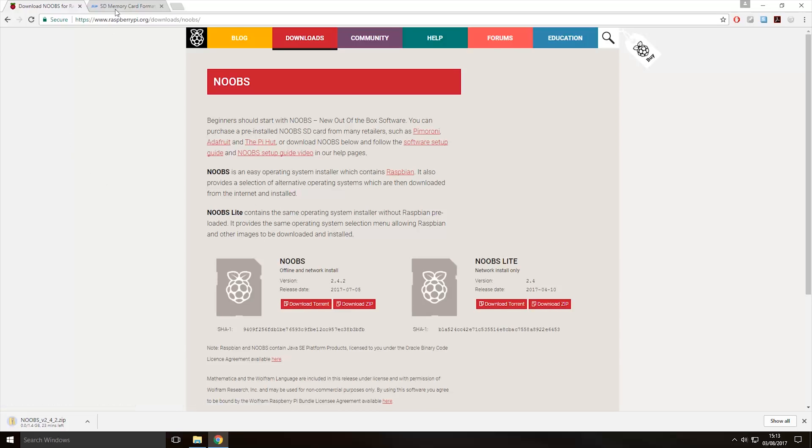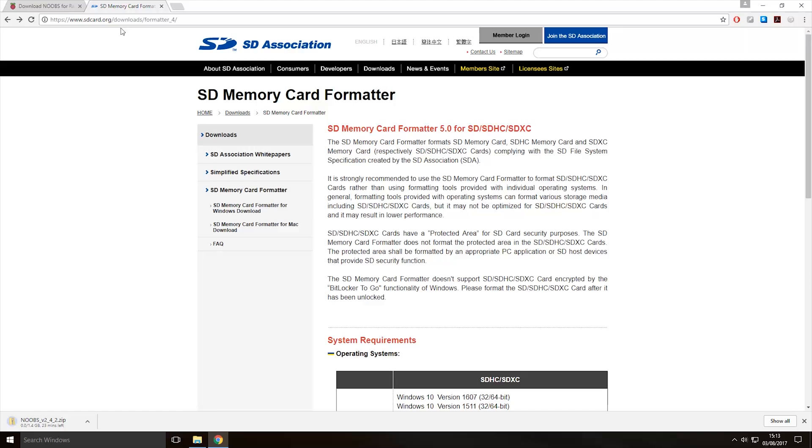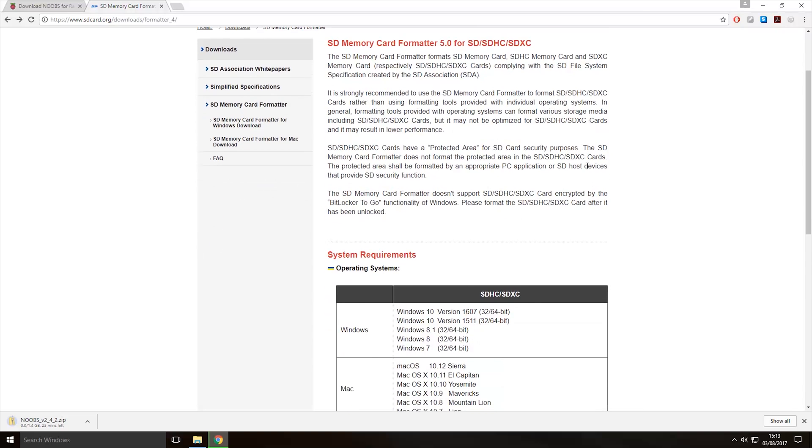While that's downloading, we're also going to come to this link here — it will also be in the description — and we're going to download the SD card formatter. I have tried formatting the micro SD card with just the normal built-in Windows formatter before and it doesn't seem to get the size of the micro SD card right, so we're going to be using this program.